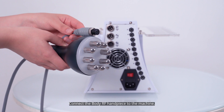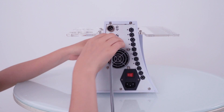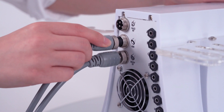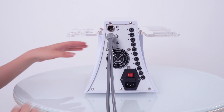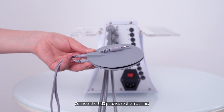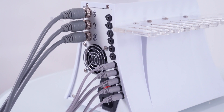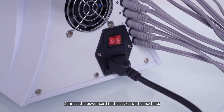Connect the body RF handpiece to the machine. Connect the 40K handpiece to the machine. Connect the face RF handpiece to the machine. Connect the EMS patches to the machine. Connect the power cord to the socket of the machine.